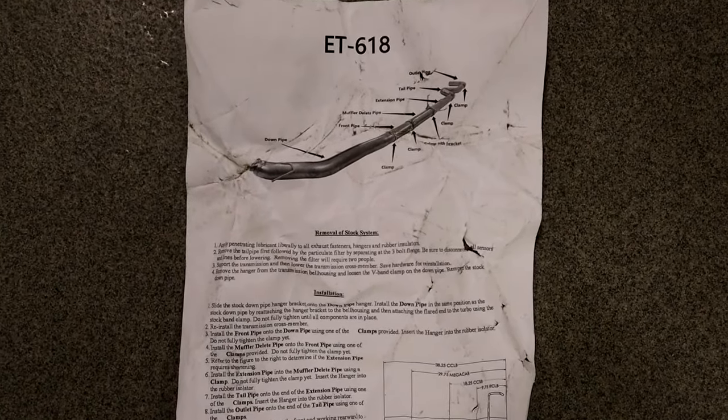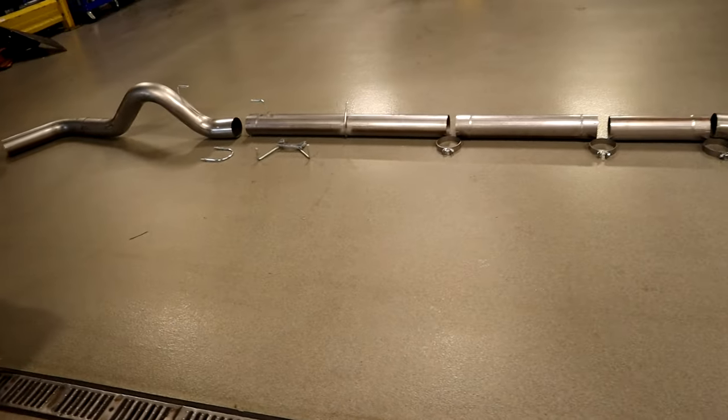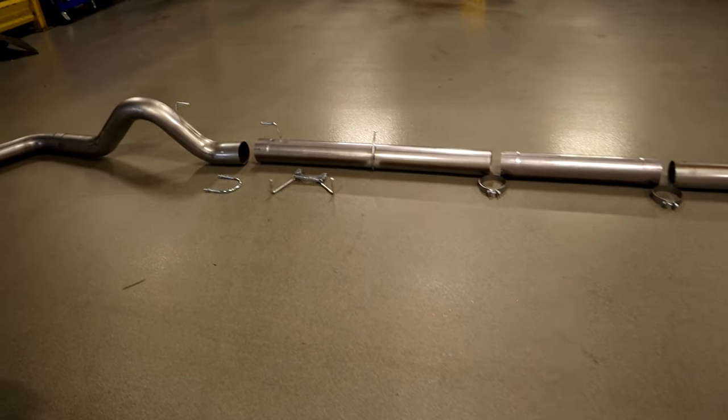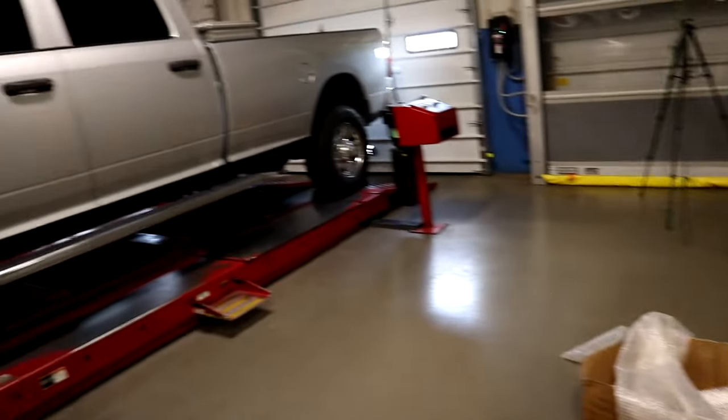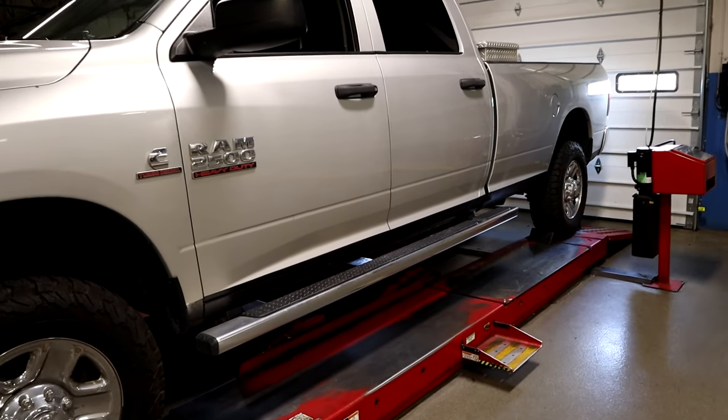They do send you a piece of paper with some instructions showing you how everything lays out — a little bit of guidance on how to remove the old system and install the new system, along with notes for mega cab, crew cab, regular cab, and so forth. If you have any of the shorter trucks, you may have to shorten some of the piping. Since we have the long bed crew cab, I don't think we're going to have to cut anything. We will see.